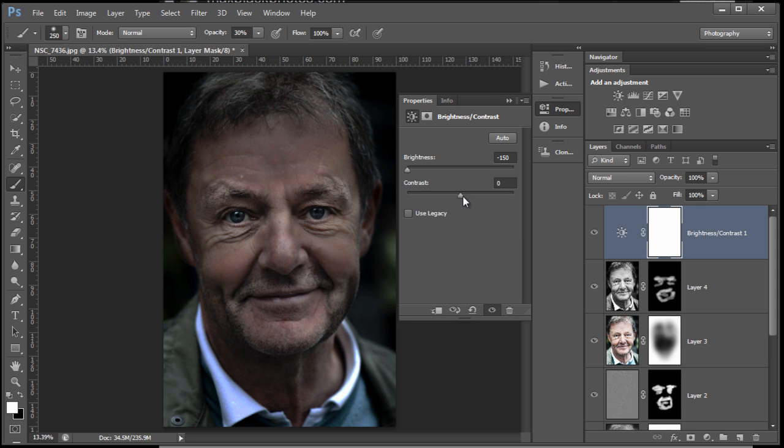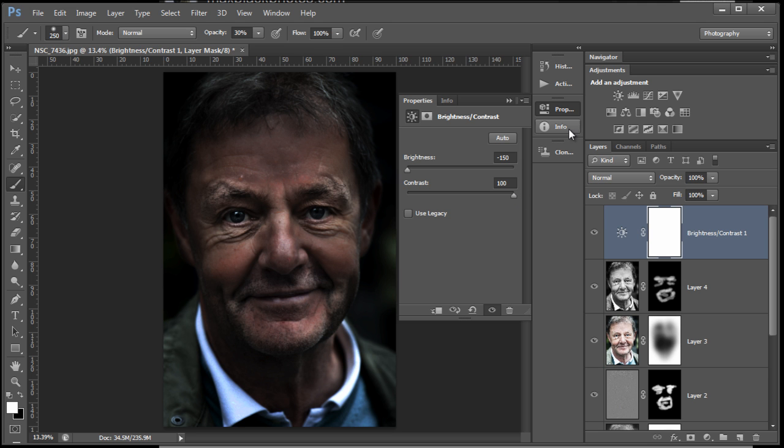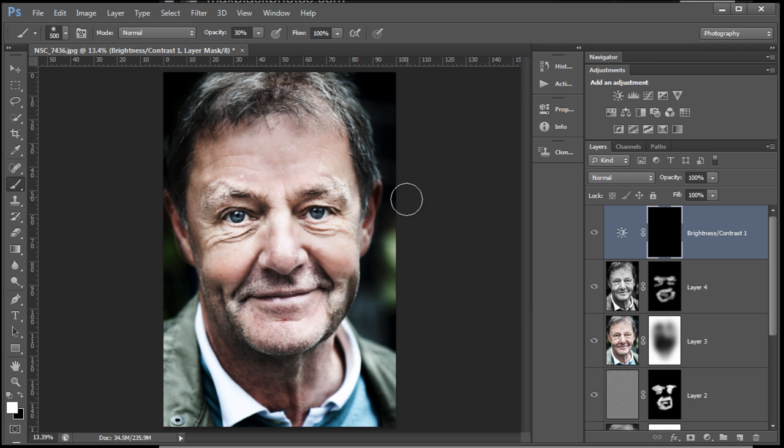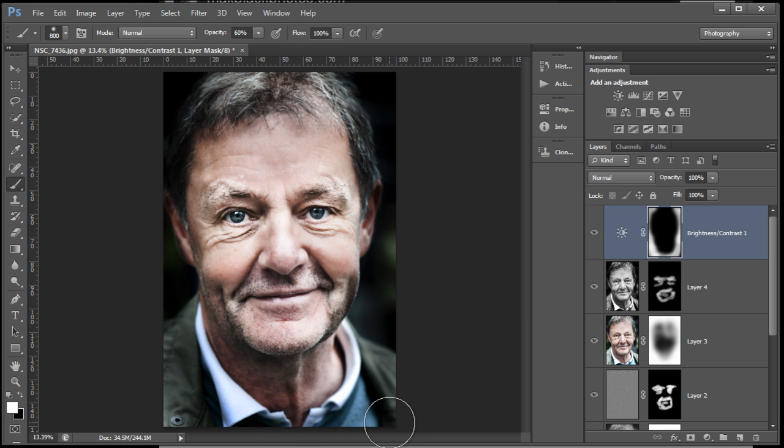I'm going into a Brightness/Contrast adjustment. I just want to really knock out the majority of the background now. You can see that's done it. So Ctrl+I or Command+I to invert, then just paint again with white as your foreground color — painting through that black mask to take out most of that background coloring, just to isolate the portrait. The brush is quite soft, working at 60%. Don't forget, you've got your opacity sliders in all these layers — you can go back and fine-tune with opacity.